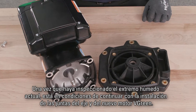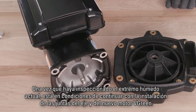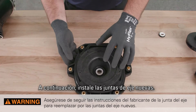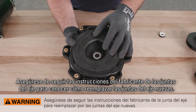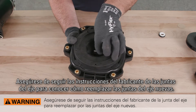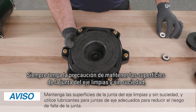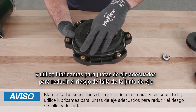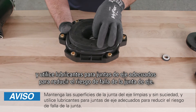Once you have inspected the existing wet end, you are ready to move on with the installation of shaft seals and your new V-Green motor. Next, install new shaft seals. Make sure to follow the shaft seal manufacturer's instructions for replacement. Always take caution to keep shaft seal surfaces clean and free of debris, and use proper shaft seal lubricants to reduce risk of shaft seal failure.